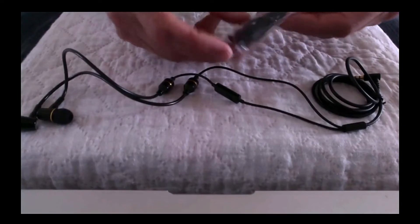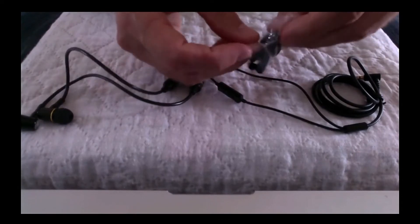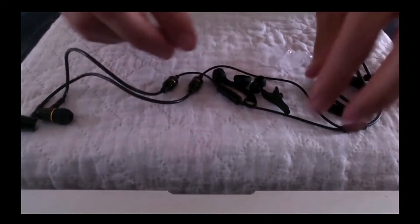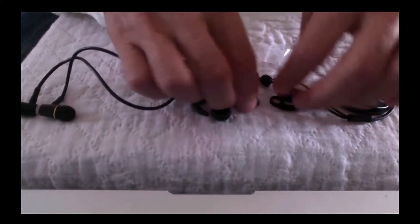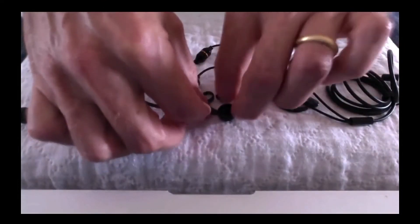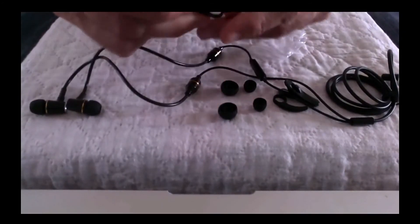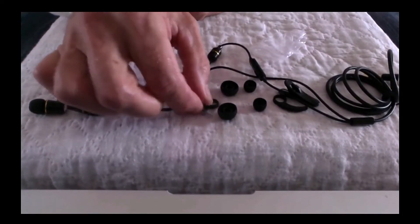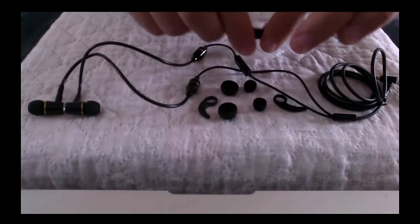Also supplied is a little bag of accessories. There are different sizes of ear plugs — for big ears or small ears. The standard ones that came with it fit my ears okay. There's also a little clip that enables you to clip it on your ear during a workout or while riding your bike, and another wire clip so you can clip the wire onto your shirt.